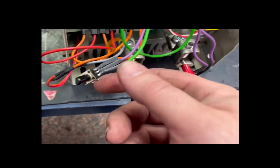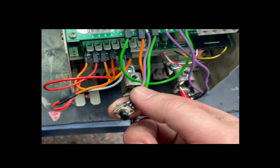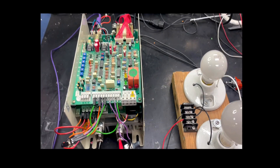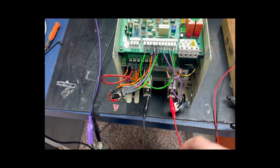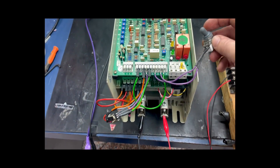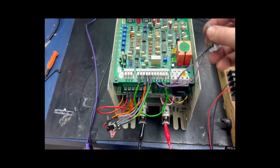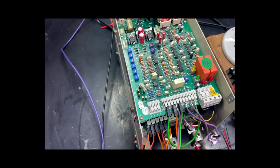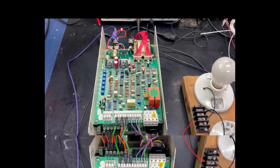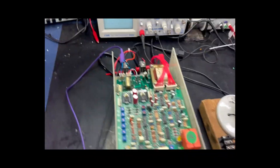Here we have what we need hooked up. This is our control potentiometer. We have our light bulbs hooked up to the output — this would normally be where the leads of the motor would go. We have a switch here for the enable of the drive, and all of the necessary jumpers for the control section to the power section have been made. So now we will go ahead and perform our test.